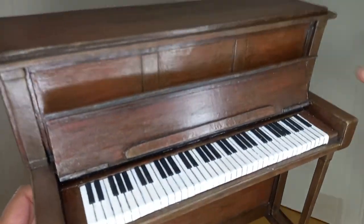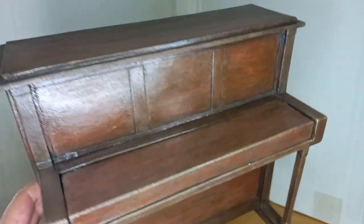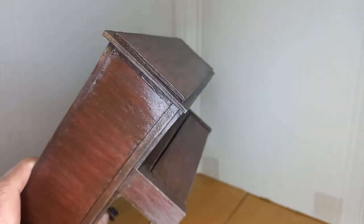And here is the piano. The keyboard cover was perfectly functional.